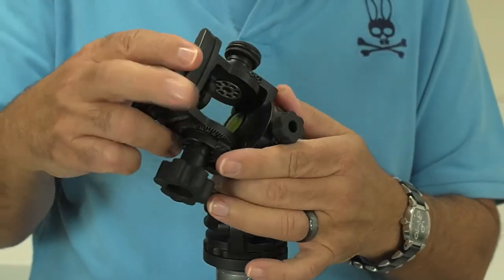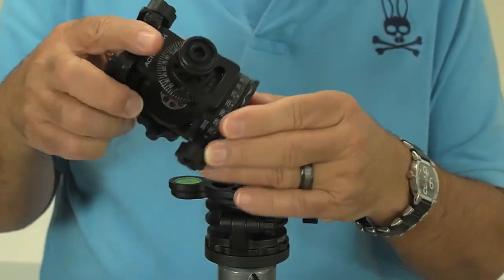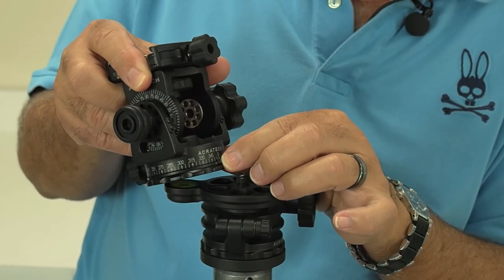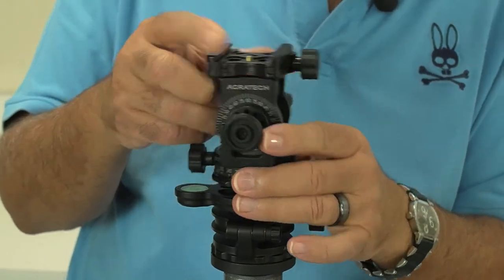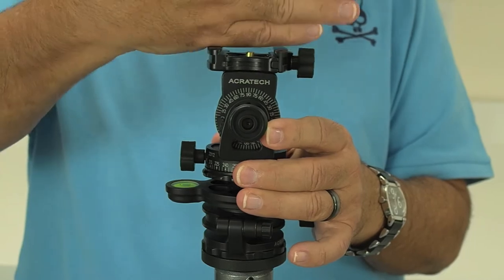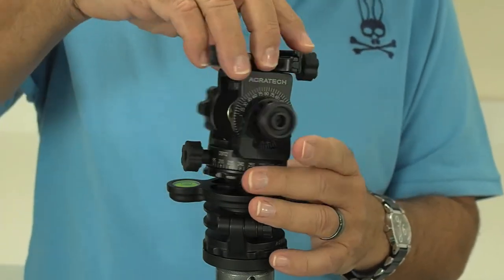The AcroTek Panorama Head has a 3/8 thread so I can put it right on here. If you notice carefully there are degrees. There's a little piece that you can move to sort of zero it out for doing your panoramas. There's also a bubble level in there. And you can move this this way or that way depending on what kind of release you have.